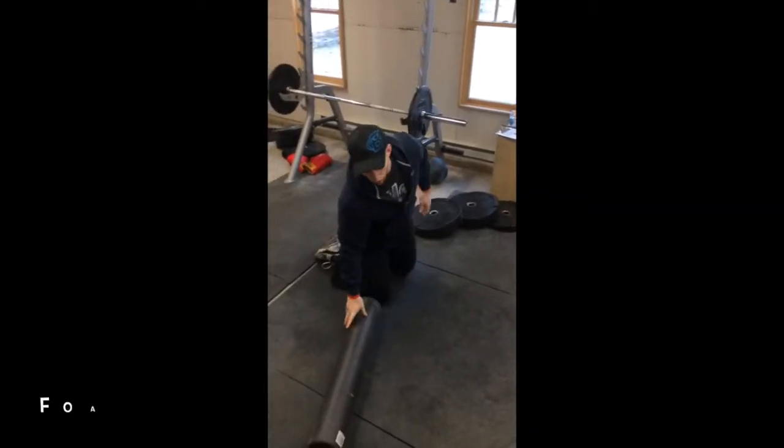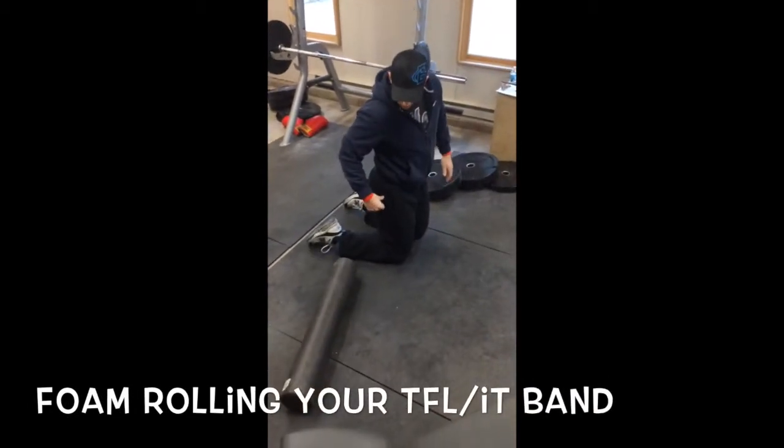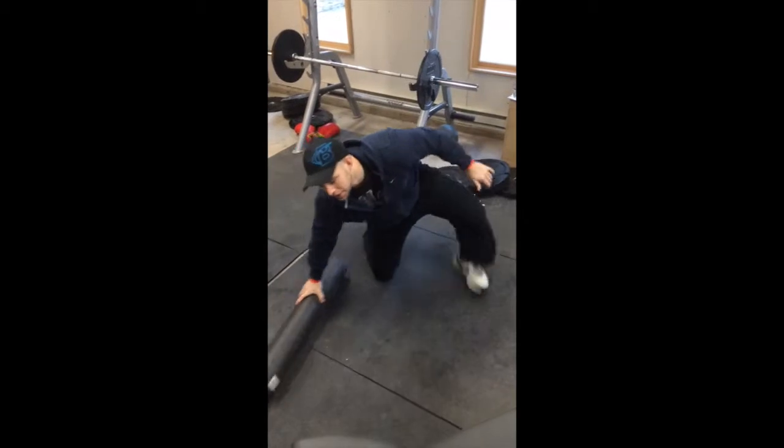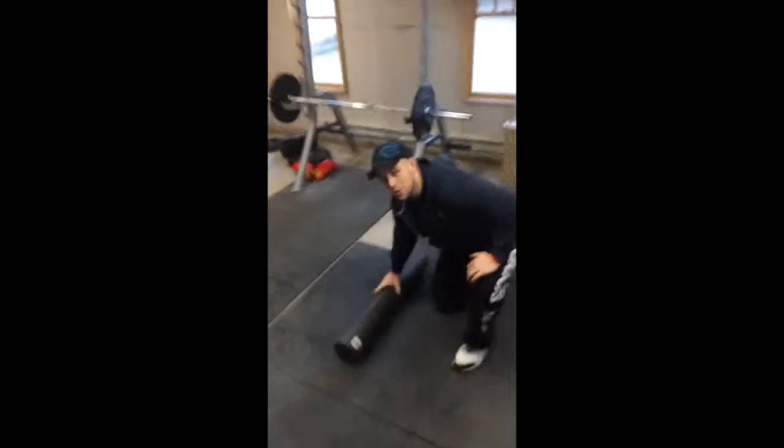The second one we're going to do is for your IT band, which is from the top of your hip on the outside of your leg, down to right above the knee. It's a little complicated, so bear with me.